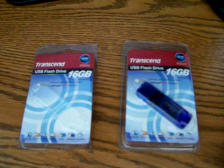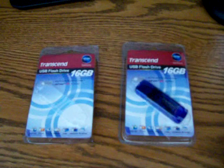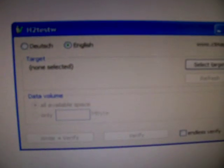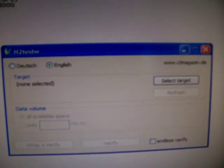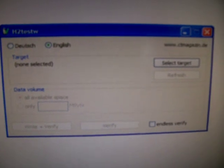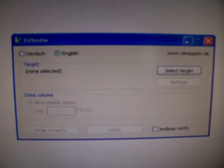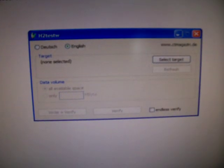What I did is I used a software called H2TestW. It's real simple — it's actually made in German but it has an English tab. You click on that, insert your drive into your USB port, click 'Select Target,' and it'll do a scan.